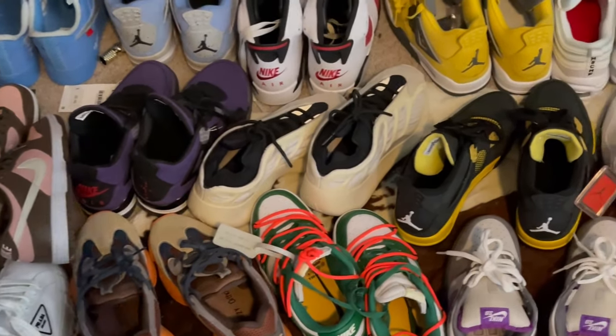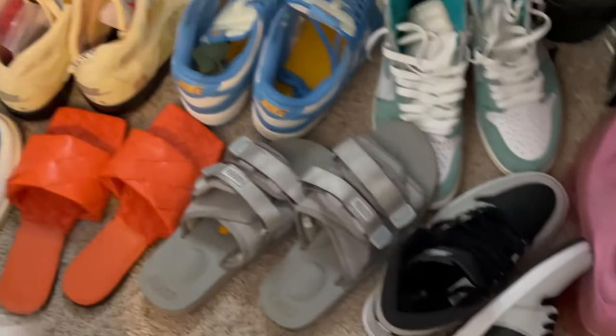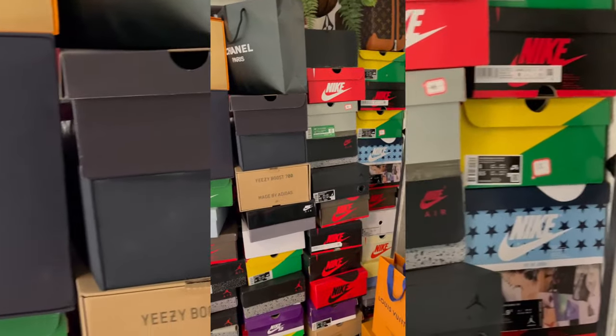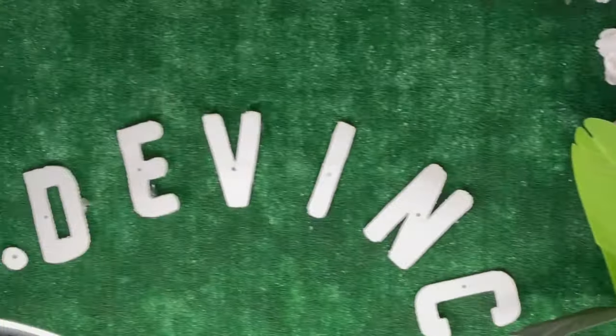As you guys can see, I got a ton of shoes — still got a ton of lit sneaker unboxings coming up, so like, comment, subscribe to my channel. We got a ton of heat on the way. Despite the haters, let's get it — so many boxes. Oh, this is crazy.